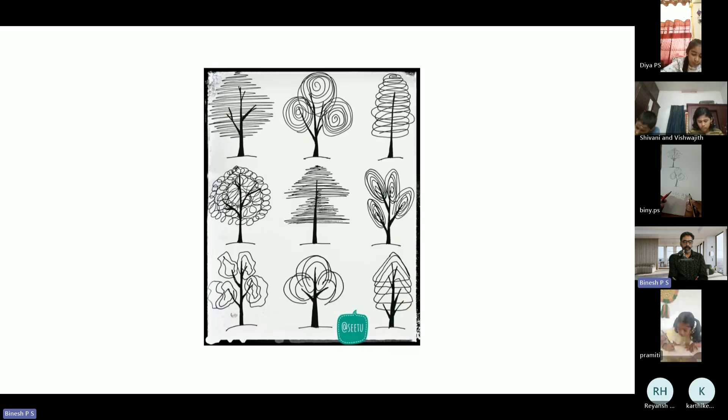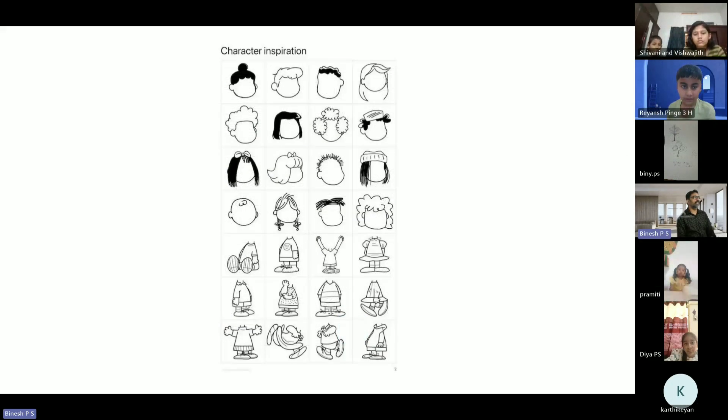So every week I will be giving you a small test like this. You need to write A, B, C, D — we will be adding one or two letters extra each time. Okay, what you can see.